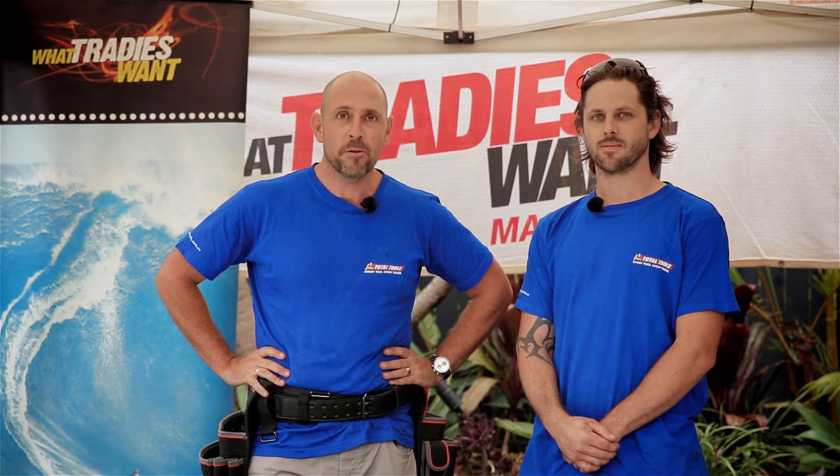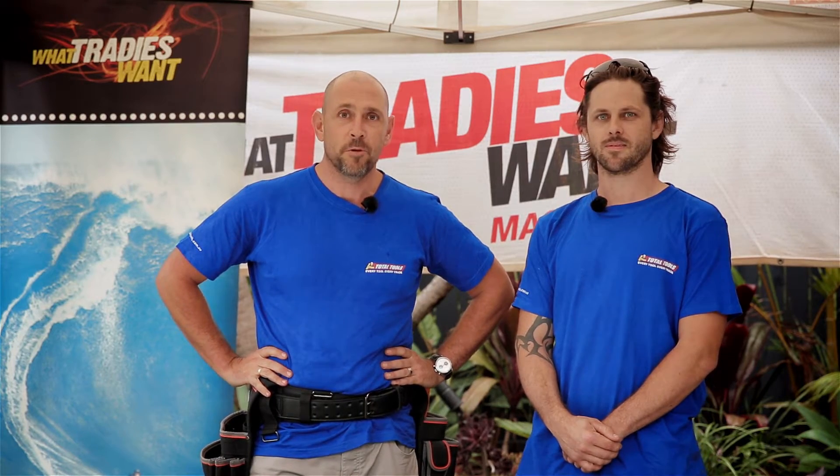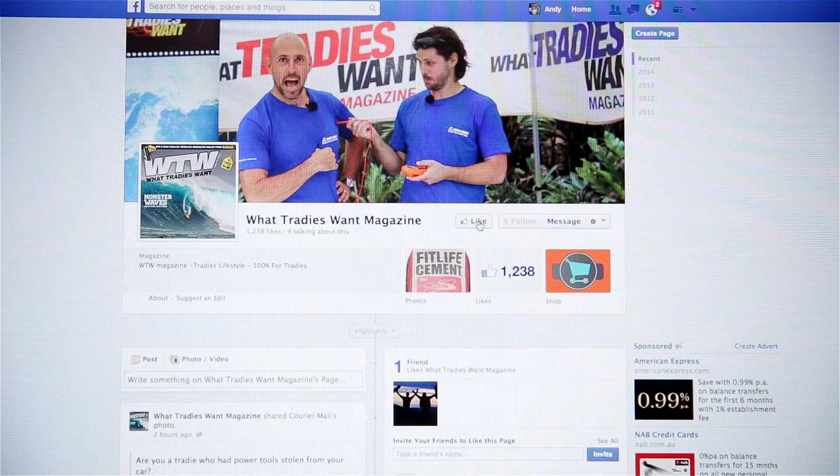If you haven't joined their Insiders program yet, get online and do that for some great VIP membership opportunities. We love throwing whatever we can at tools, so if you've got something that you want tested, go to our Facebook page and let us know. Till next time, see you later from me and Matt.